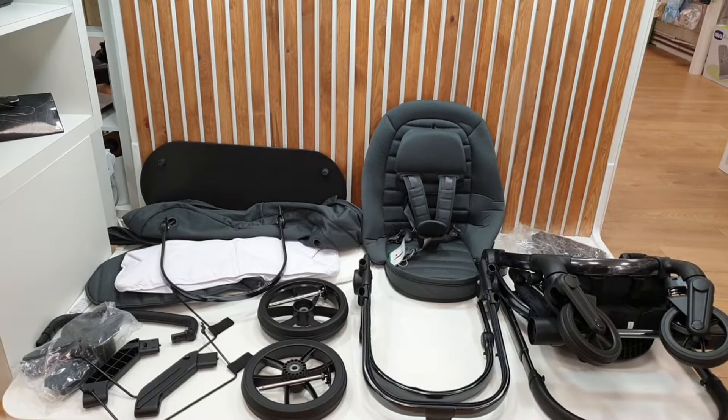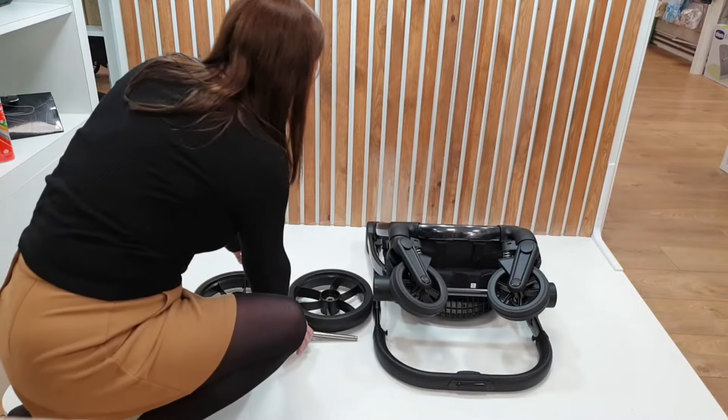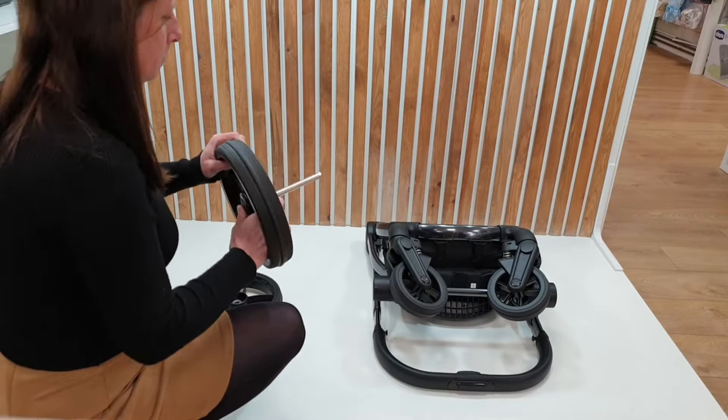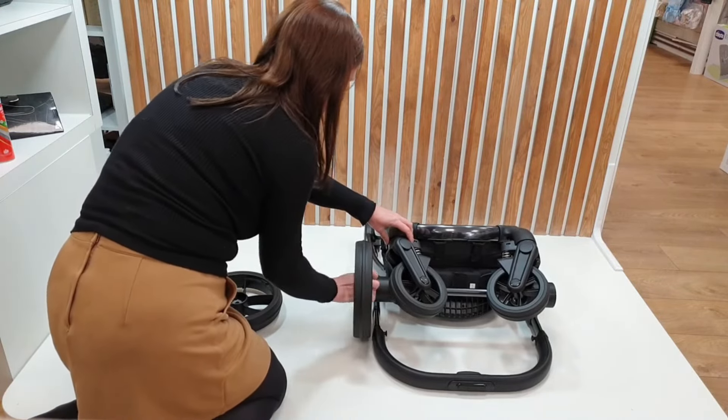Everything that you see has come out of the one box shown previously. The front wheels are already attached to the chassis, so all you will need to do is attach the rear two wheels.